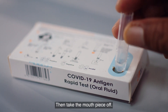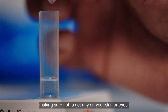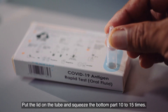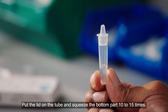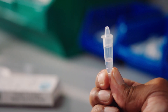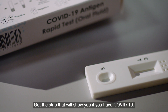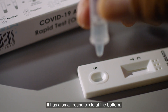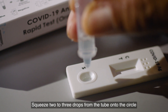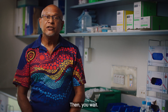Then take the mouthpiece off. Open the pack with the buffer and pour it into the tube, making sure not to get any on your skin or eyes. Put the lid on the tube and squeeze the bottom part 10 to 15 times. Get the strip that will show if you have COVID-19 — it has a small round circle at the bottom. Squeeze two to three drops from the tube into the circle and set your timer for 15 minutes. Then you wait.